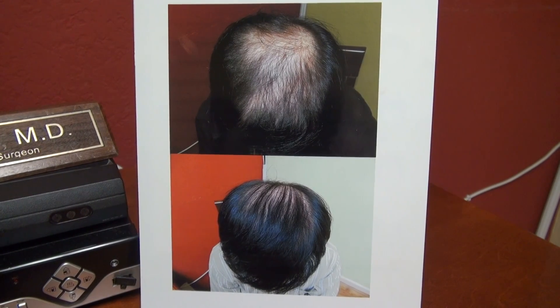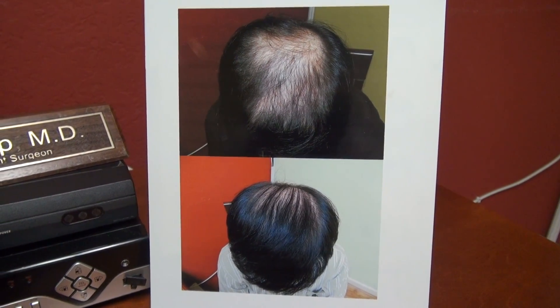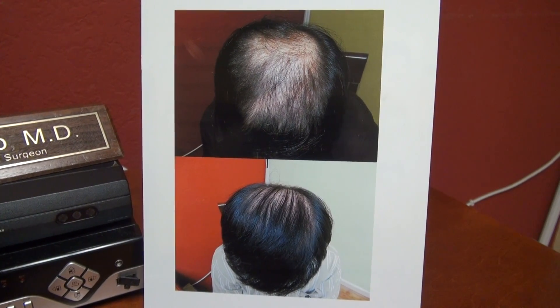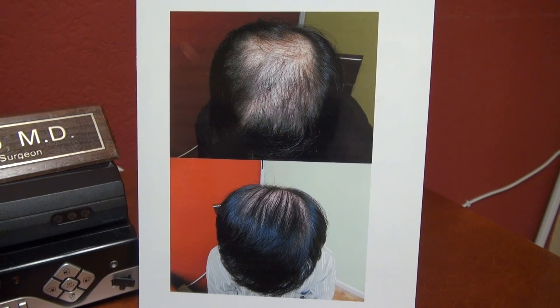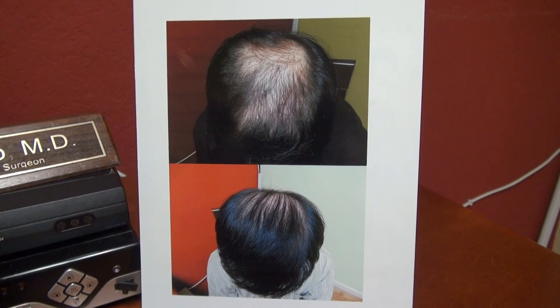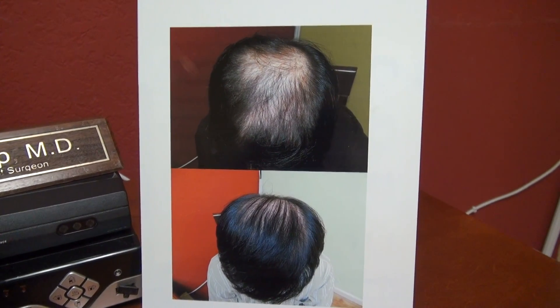The goal in the front hairline restoration versus the goal in the crown vertex are different. Number one, the goal in the crown vertex is volume and density. The goal in the front is softness and naturalness. So the selection of hair graft is important. We use single hair grafts to apply in the front to make it soft and natural.